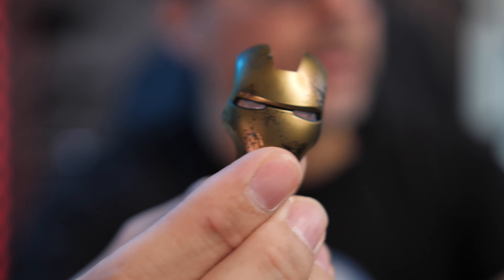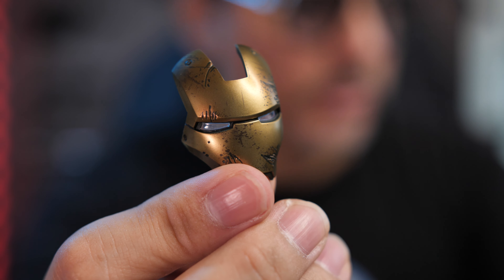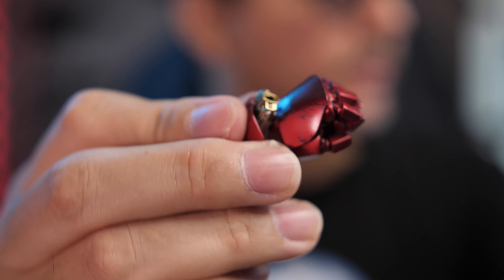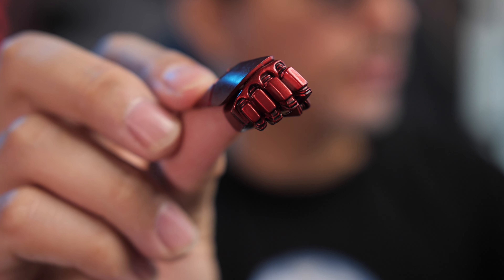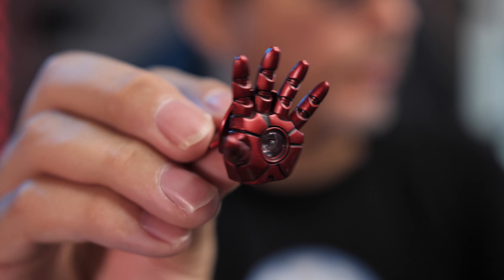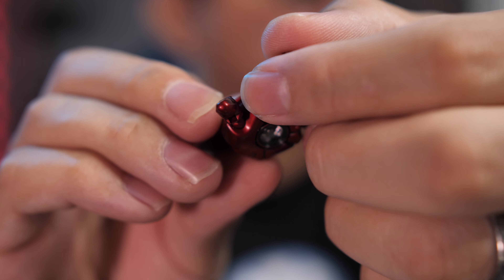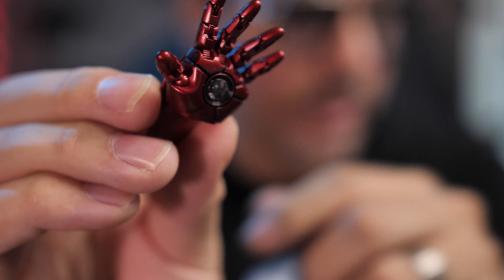You also get a swap out face mask if you wanted to have that battle damage face mask look. So that looks really neat. You have various swap out hands. You have the closed fist hand, and it has the laser firing off if you wanted to display him that way. You have the closed hand without anything on, so you can just have him with a fist. You have the repulsor hands with no articulation, so if you want to just have him with the repulsor hand, you can have it that way. And then you also have the articulating fingers, so you can have a little bit more detail in that whole repulsor look.